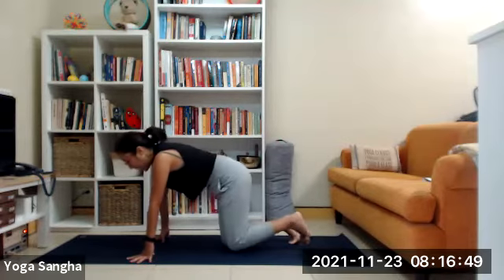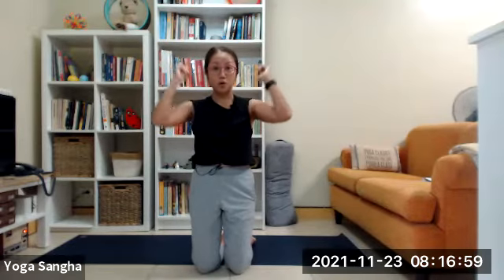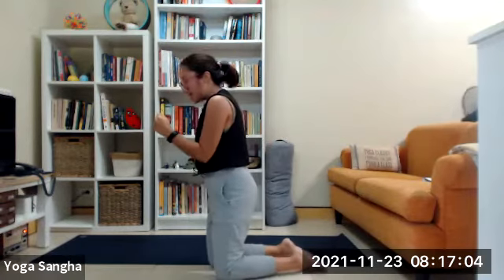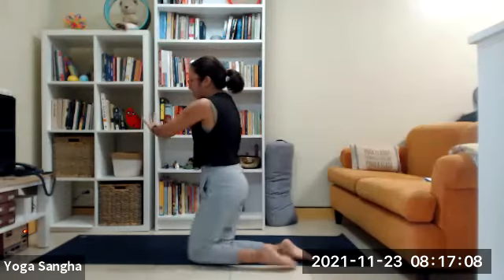Now, in the piking, it takes a lot on the shoulder girdle. So you really want to press down. Your deltoids should be away from your ears. You really have to press down, because what's going to happen is your hips — you need to send your hips way back for you to lift your legs up.